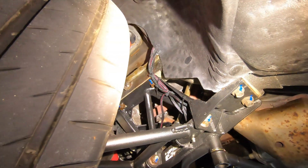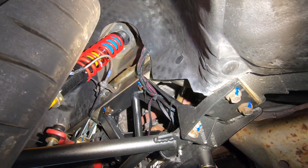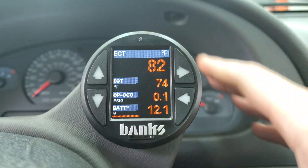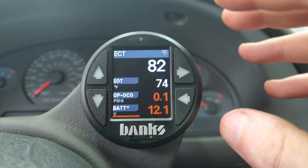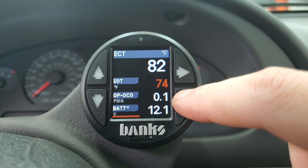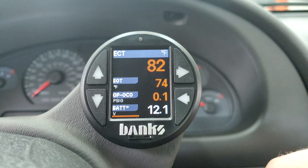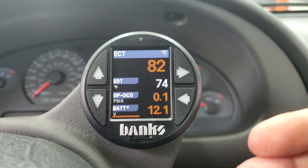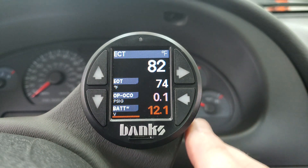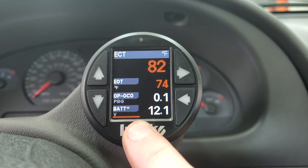All these wires come up and end up right in the harness that goes up into the engine compartment. So let's take a look at what I'm actually monitoring with the iDash. Up at the top is engine coolant temp, engine oil temp, engine oil pressure, and battery voltage. This is my main screen that I'm monitoring at any given point — the one I'm paying attention to the most when driving down the road.